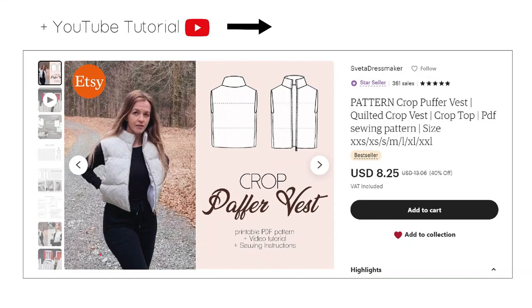Check out as well the crop puffer vest pattern — it's so easy to make and it can be perfect outerwear for autumn and mild winter as well.